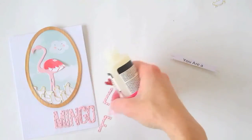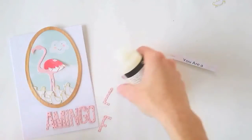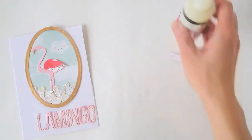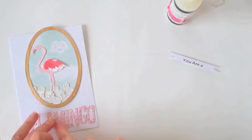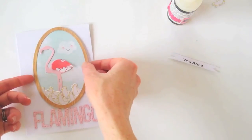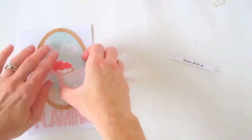I realize I haven't quite judged the middle appropriately, so I just need enough space for 'flamingo' to go across the bottom like this. What I'll do is trim off that part of the card so it lines up properly — I'm a bit of a stickler for making sure it lines up. I'll do that later on, but I just want to show you how the rest of this card is coming together. The frame piece then sticks on over the top.